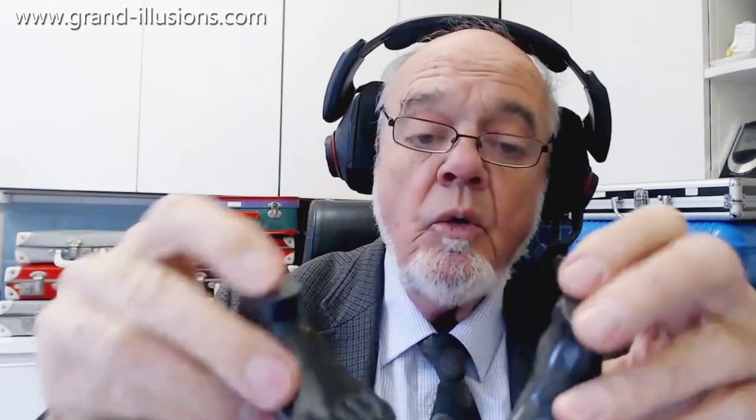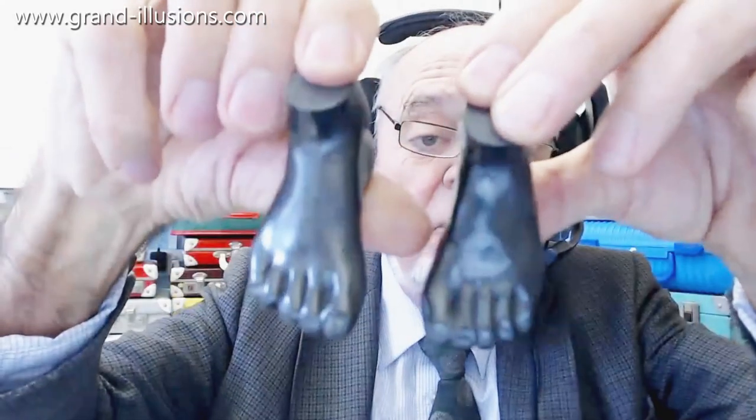Beautiful! So there's that, which came in a box — a company in San Francisco makes them. And I couldn't resist a second one, which is a pair of feet, all made out of graphite too — a pair of feet with ankles. Beautifully made, and they do work. Let me just try one on a bit of paper to show they work.